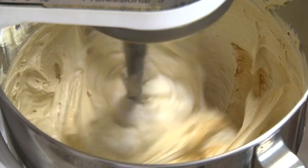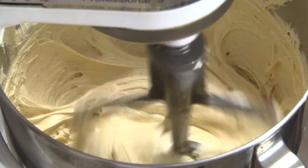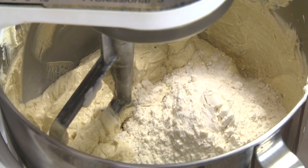Reduce speed to minimum, add the sour cream and vanilla and mix 10 to 15 seconds. Scrape the bowl.